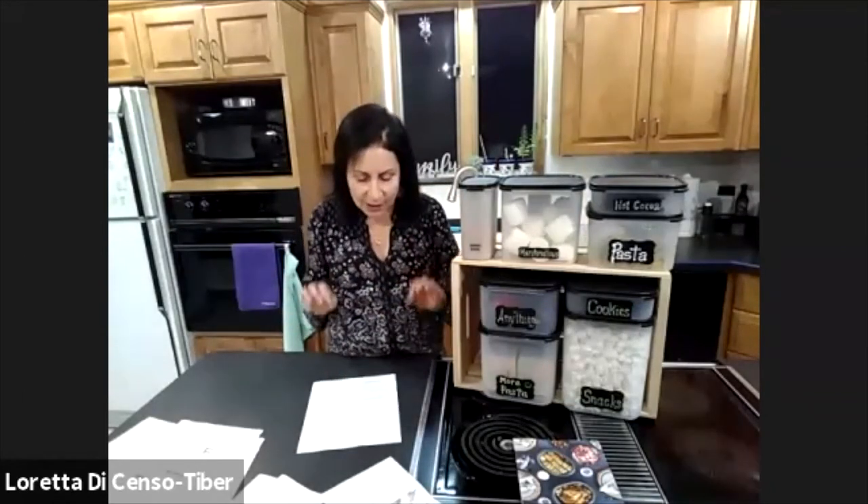Tupperware is going to help you with your New Year's resolutions. The top three are: one, lose weight and eat healthy — Modular Mates helps with that. Two, get organized — whether you're already organized or an organized wannabe, it helps. Three, save money — and I'll show you how. There's a lot of chaos out there beyond your four walls that you can't control, but you can make your home a calm, happy place.